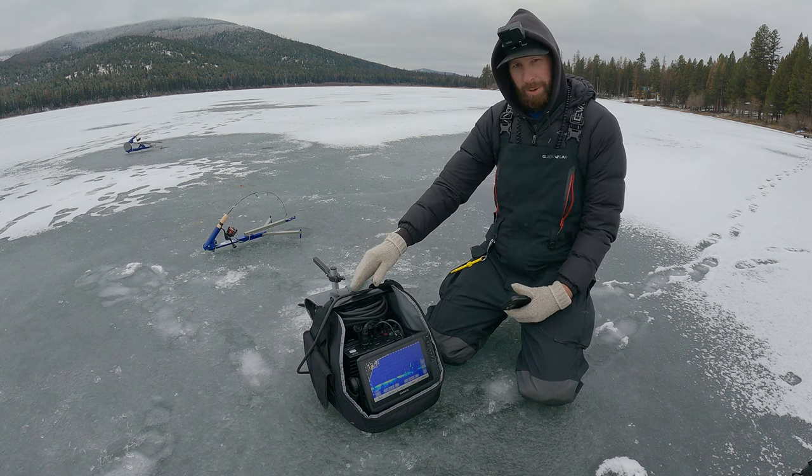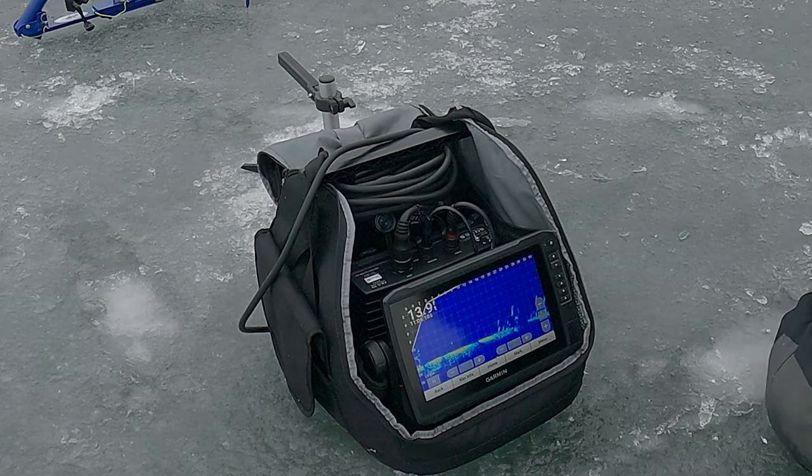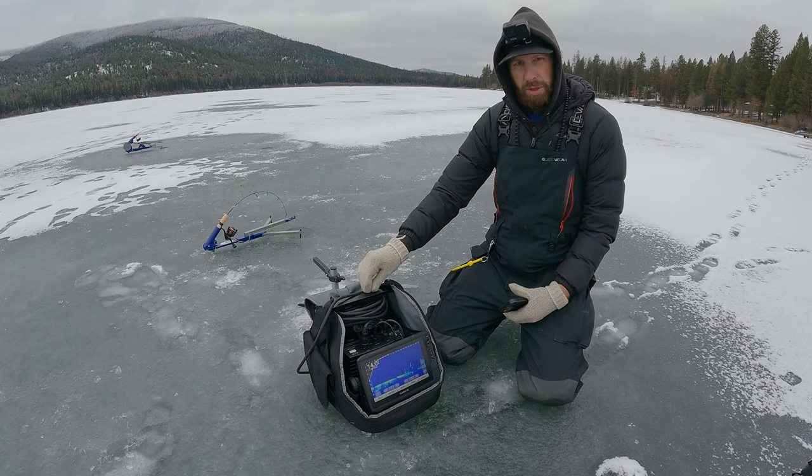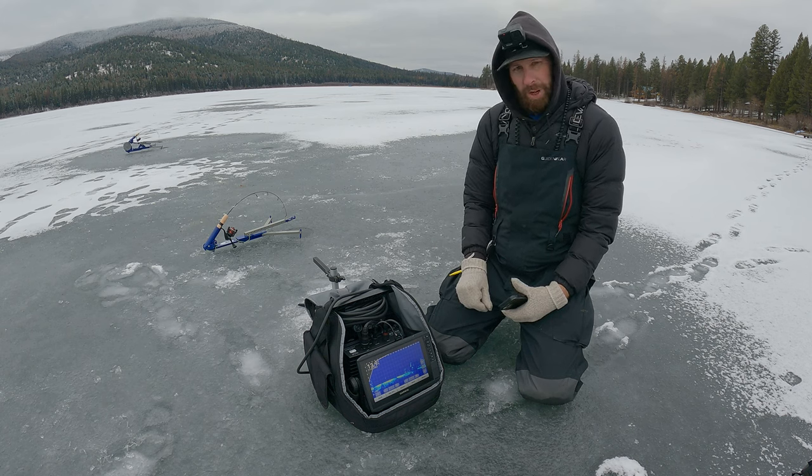What's up guys? Today we are out on the hard water doing a review of Garmin's Echomap UHD 93S v LiveScope Plus bundle. This has got the LVS 34 transducer and we are out on the ice after grayling and trout today. Let's get into it.